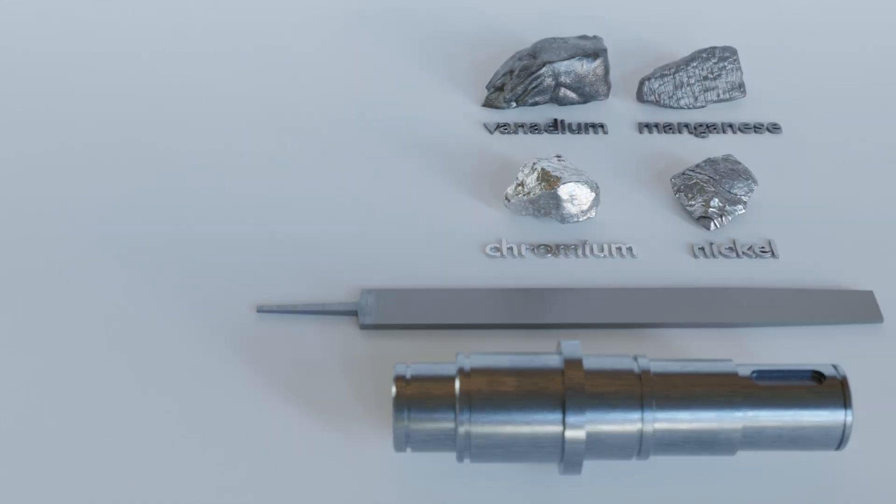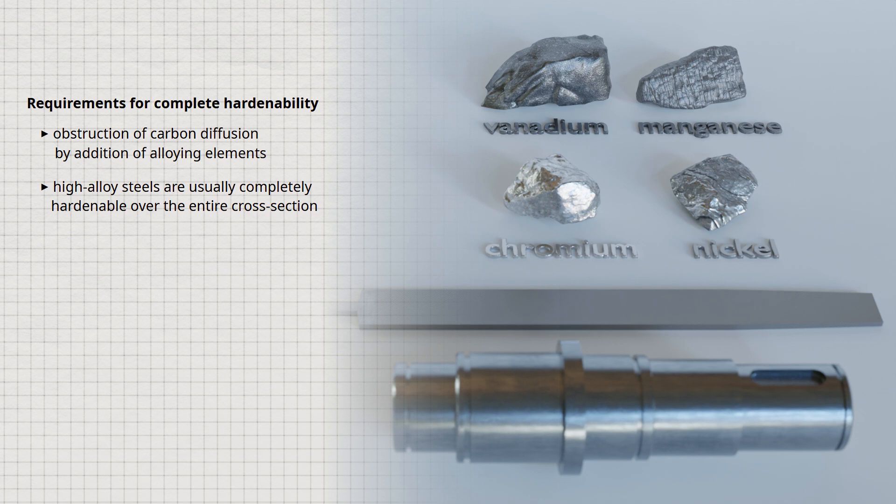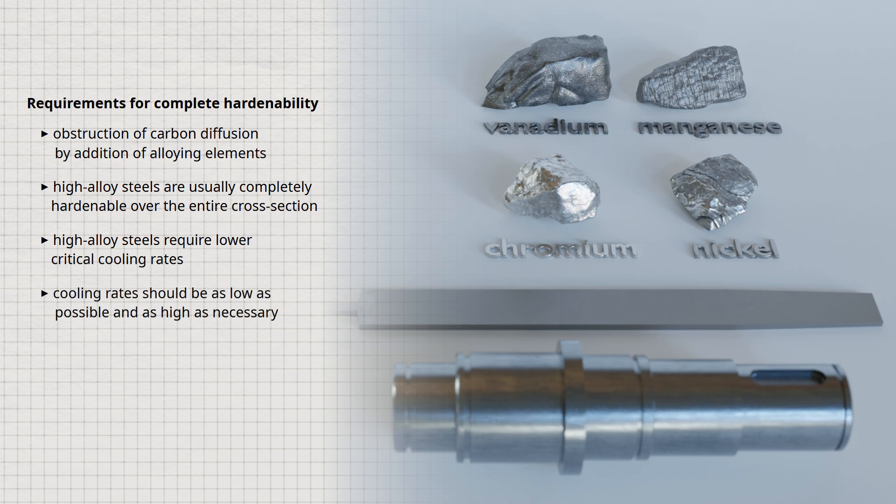Even higher cooling rates to achieve complete hardening have their limits — extreme cooling rates can lead to high thermal stresses in the component, resulting in so-called quench distortion or even cracking. To achieve hardening over the entire cross-section, carbon diffusion has to be inhibited, and this can be achieved by the addition of alloying elements. Each alloying element obstructs carbon diffusion to a greater or lesser extent, acting as additional barriers to carbon atom diffusion. As a result, high alloy steels generally harden through the entire cross-section and require a lower critical cooling rate during quenching. The cooling rate should only be as high as necessary for martensite formation, and as low as possible to minimize the risk of quench distortion or cracking.